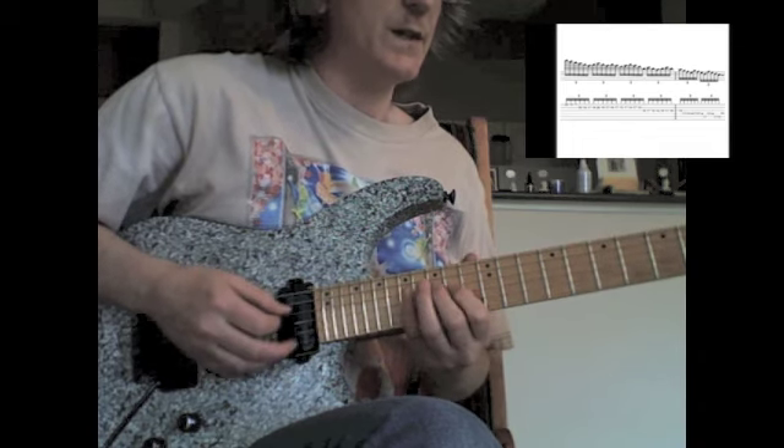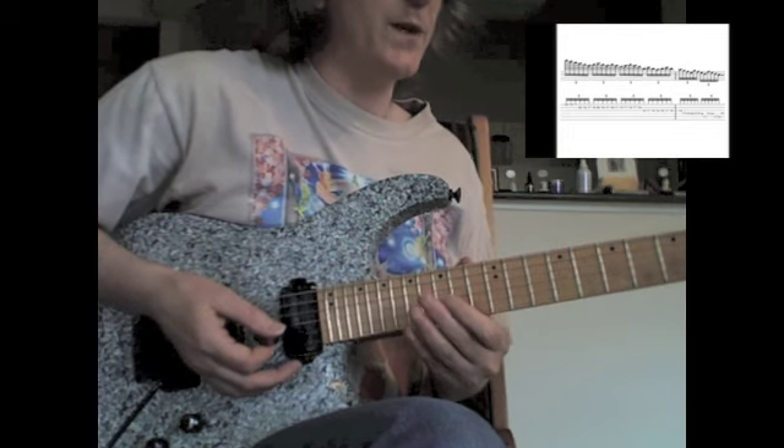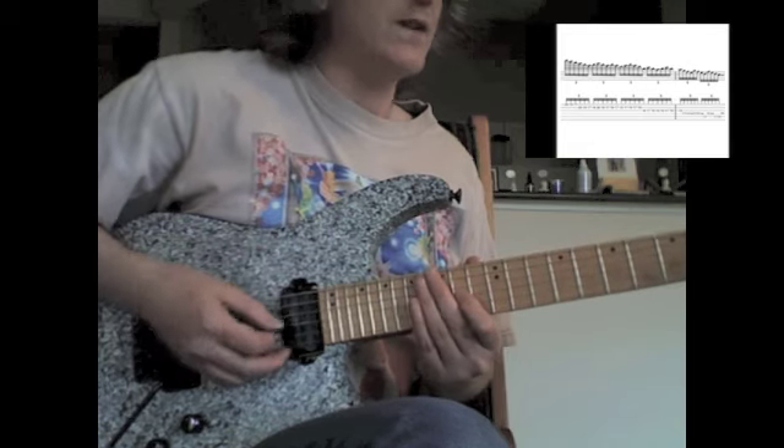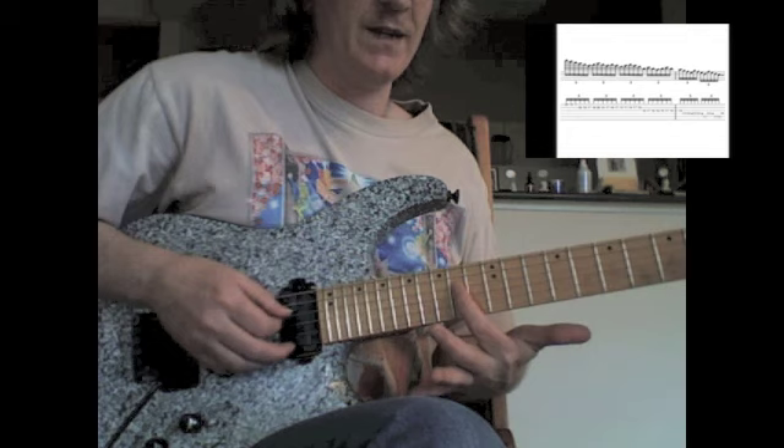So that starts this. You can hear it's a 4-note figure, but it's done through sextuplets. This is the beginning of the last sextuplet.